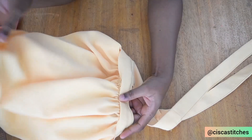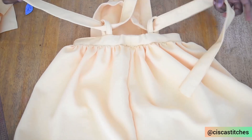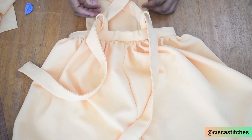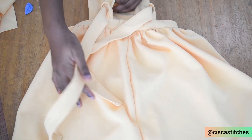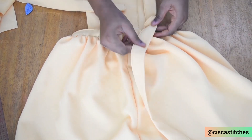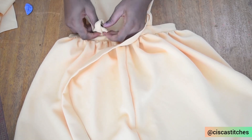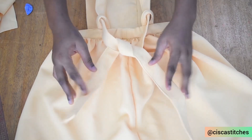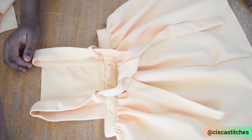After attaching our waistband, this is what our pinafore dress looks like. I did a crisscross at the back — you can decide to wear it like this on the child and tie it at the back, or you can wear the strap straight at the back and tie it at the waist. Whichever you decide! I hope you enjoyed this tutorial. If you did, please give us a thumbs up, subscribe to our channel, and turn on the bell so you get updates when I post new videos. I'll be seeing you in my next tutorial — bye!